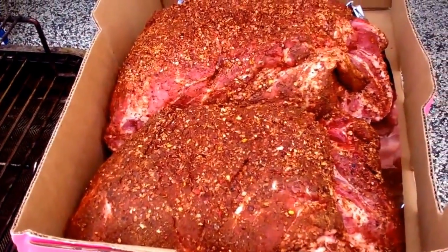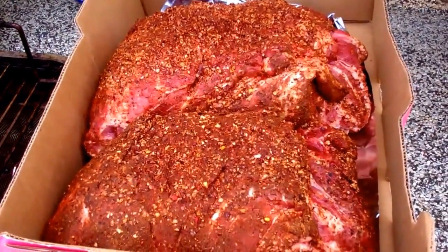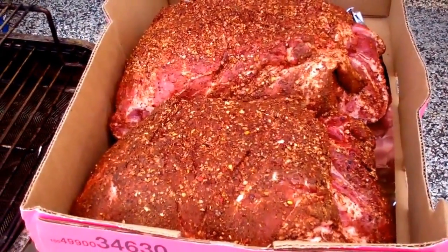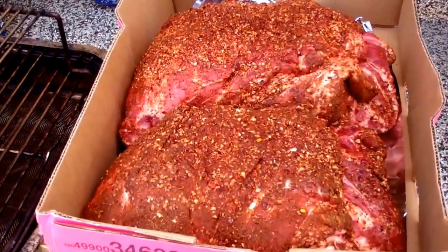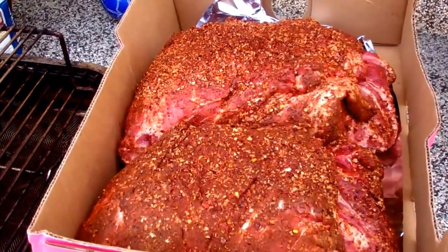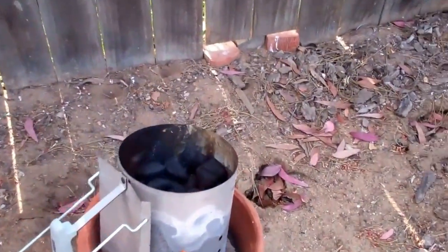I can't wait to start smoking this later on this evening. I'm probably going to smoke it for about 12 hours. I'm going to put some coleslaw and pulled pork on this sweet potato bread — talk about good fixings. I can't wait. I got my charcoal going for the grill.